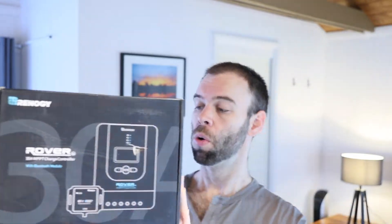G'day everybody, it's Matt here and today I have got the Renogy Rover 30 amp MPPT charge controller with Bluetooth module. This one is meant to automatically detect 12 volt or 24 volt DC system voltages and provide a high tracking efficiency of 99% and peak conversion efficiency of 98%, which is pretty awesome.